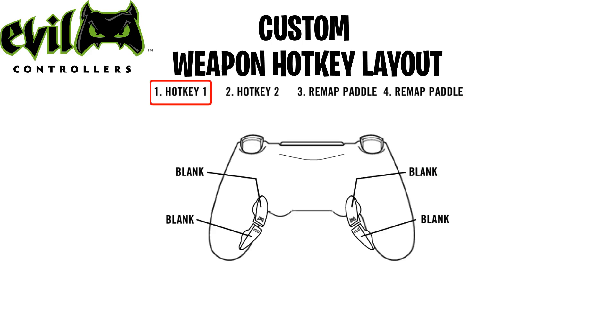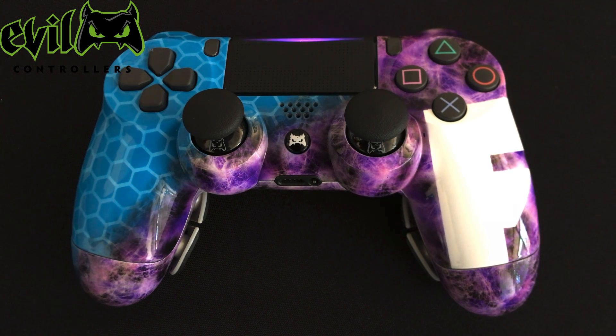The first paddle you press will be hotkey number 1. The second paddle you press will be hotkey number 2. Once all the paddles are assigned, the LED will pulse, indicating the feature is now active.